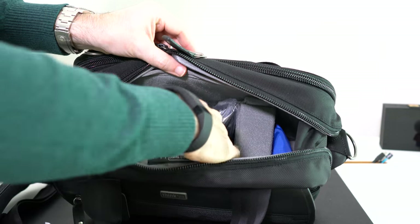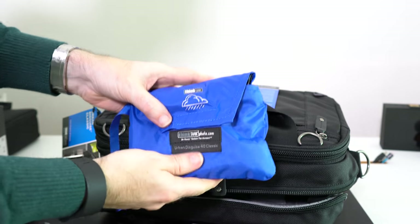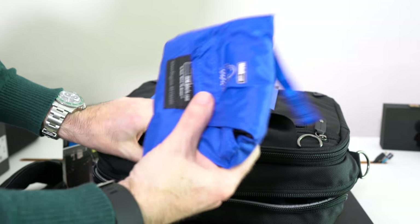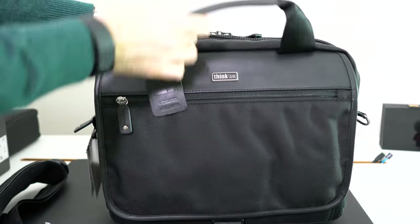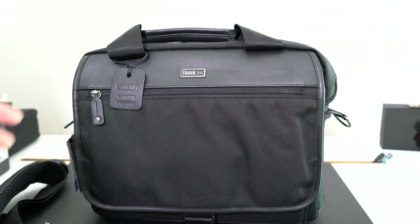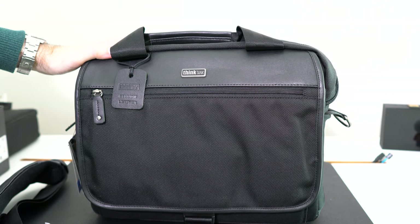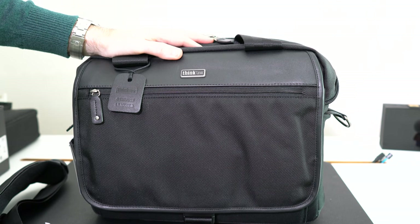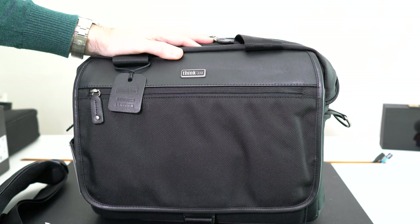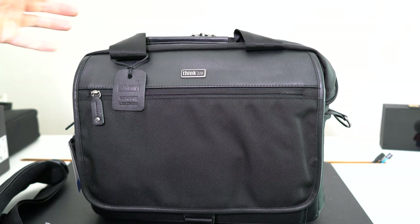As with most of the Think Tank Photo Urban range, we get a waterproof cover — so if it rains you can use it to cover the complete bag and keep everything dry. I think this is a really cool bag, very well constructed, and it feels like it's going to last a long time. If you're looking for something to carry a lot of gear around — maybe for travel as well — this is certainly worth considering. This is the Think Tank Photo Urban Disguise 40 Classic. Thank you for watching — if you enjoyed this video please hit like and subscribe so you don't miss future videos.